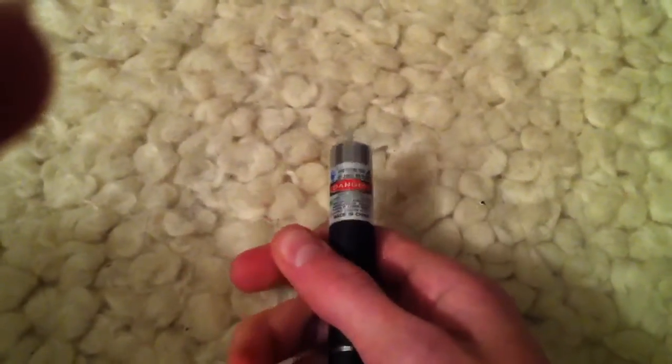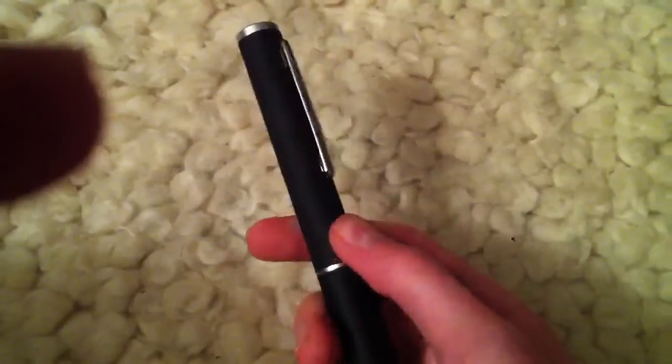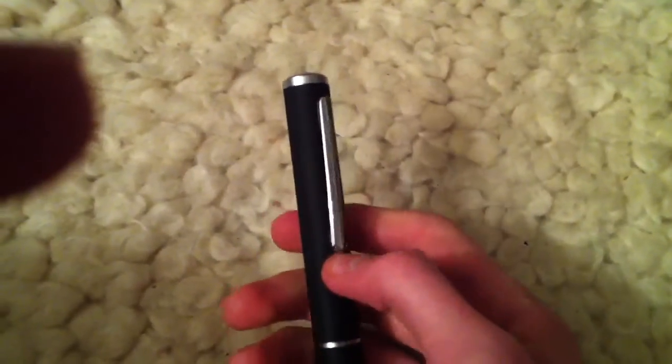Hello YouTube, this is iPhone Fan123 bringing you yet another green laser video. In this video, I'll be using Energizer Ultimate Lithium AAA batteries. They're really, really nice batteries, very expensive, and they're absolutely perfect for lasers.